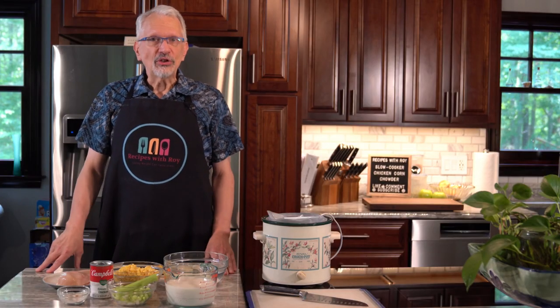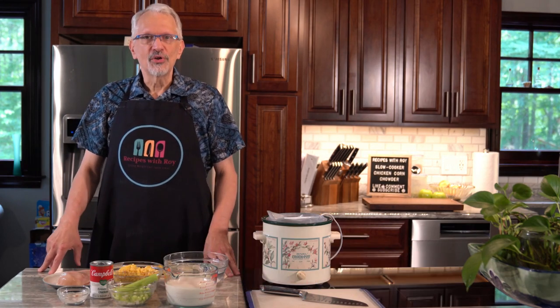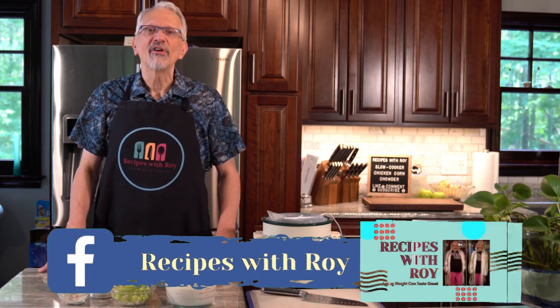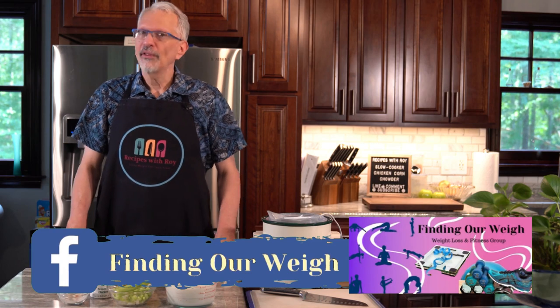Hello and welcome to my kitchen. My name is Roy. I am a home cook and amateur baker and I am here on this channel sharing recipes that have helped me to lose over 125 pounds, whether those recipes are mine or someone else's.